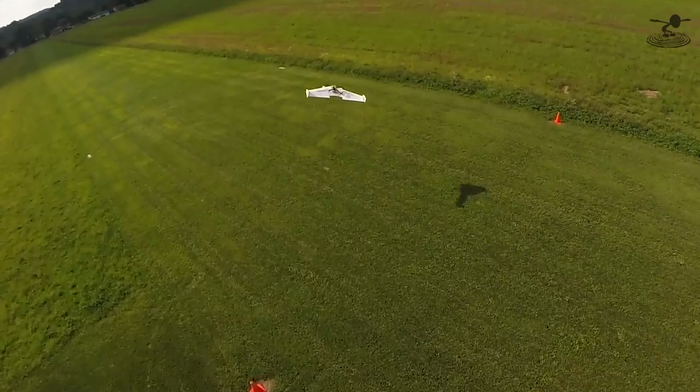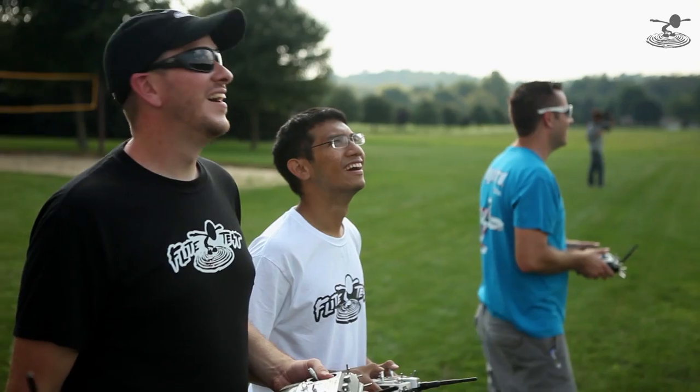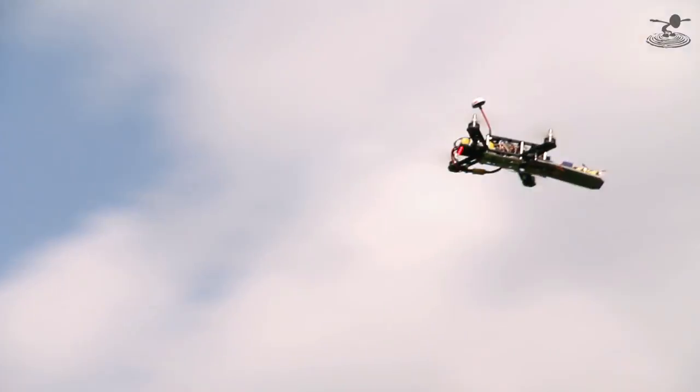Hey guys, welcome to Flight Test. I'm Josh and this is Alex. Now, we made our own version of a delivery aircraft, but we're here at Maker Faire, and we actually ran into the actual thing that inspired our episode. This is Aaron from Google, and right here is Project Wing.